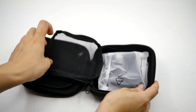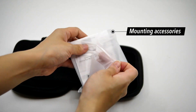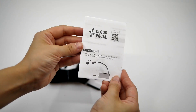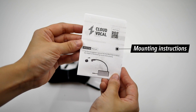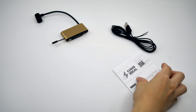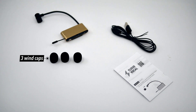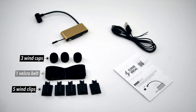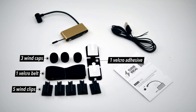Mounting accessories are placed in the upper part of the microphone case. If you're not sure how to mount your mic, you can follow the instructions and tutorials here. You will get a total of 3 wind caps, 5 wind clips, 1 velcro belt for flutes or clarinets, 1 velcro adhesive, and 2 sponge hooks.